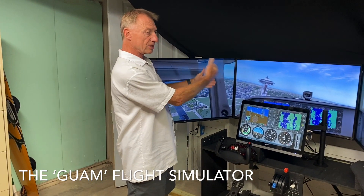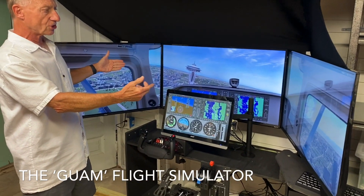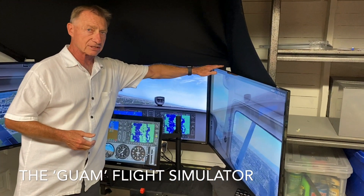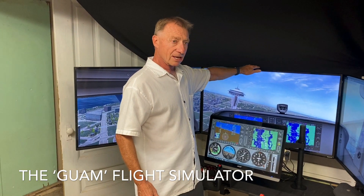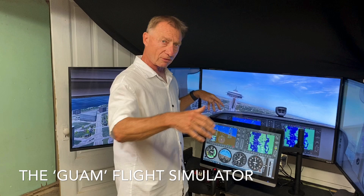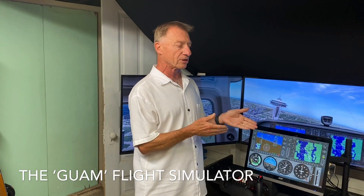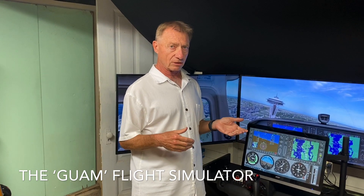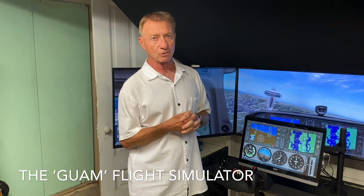So, three screens set up. We decided to change the screens from originally a 45-degree angle with respect to the center monitor, and go for a 65-degree angle to get more of a wraparound view. That's superior because it gives you the ability to look out the left and right windows and actually see the airport and the runways for doing pattern work.